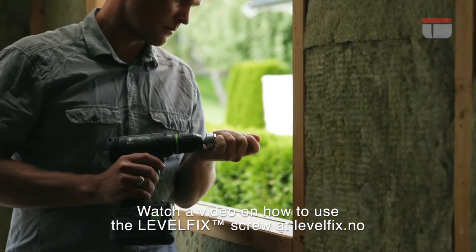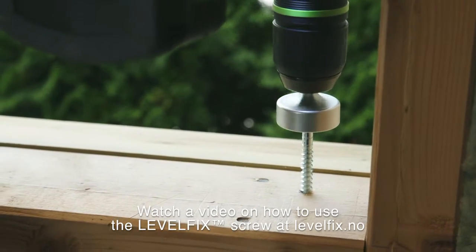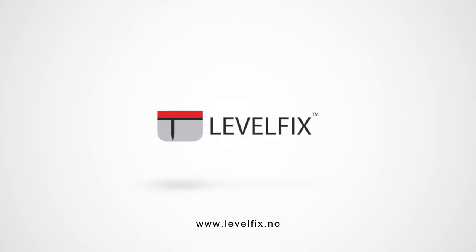Watch a video on how to use the Levelfix screw at levelfix.no. Levelfix screw — fast and precise window installation.